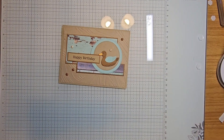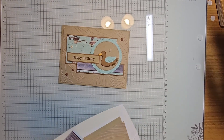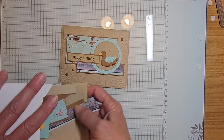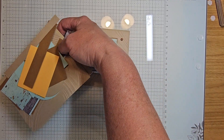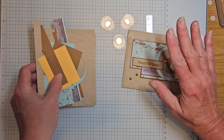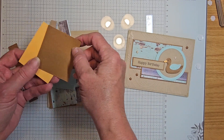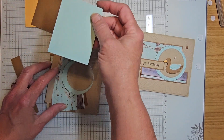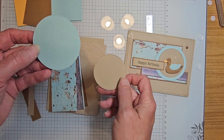On to our third card. This one has quite a few more bits and pieces to it. Let's pull out what you have in your little envelope: a piece of peach pie, a piece of pecan pie, a piece of pool party, and some Stylish Shapes circles in pool party and crumb cake.